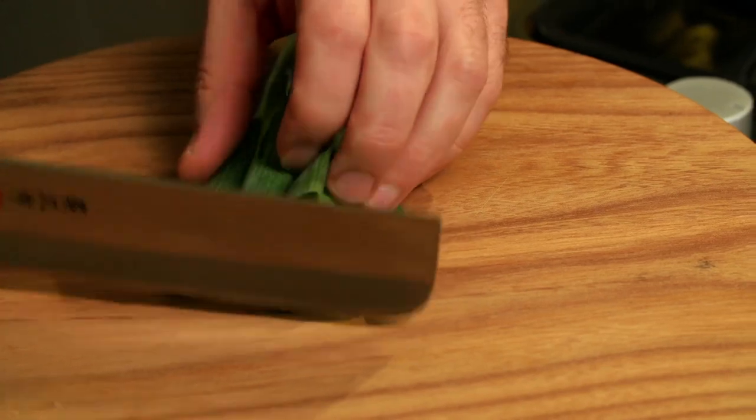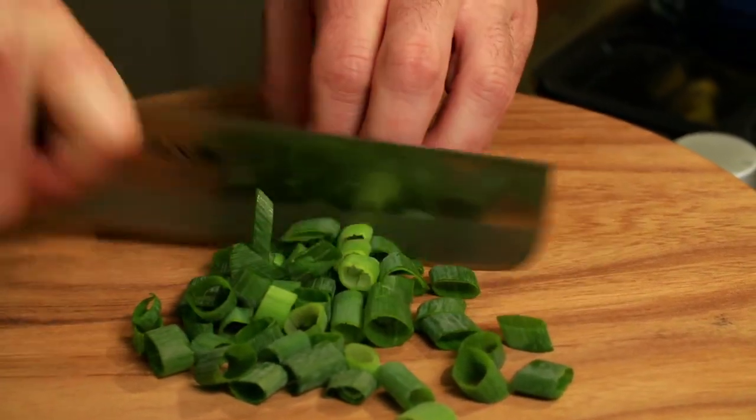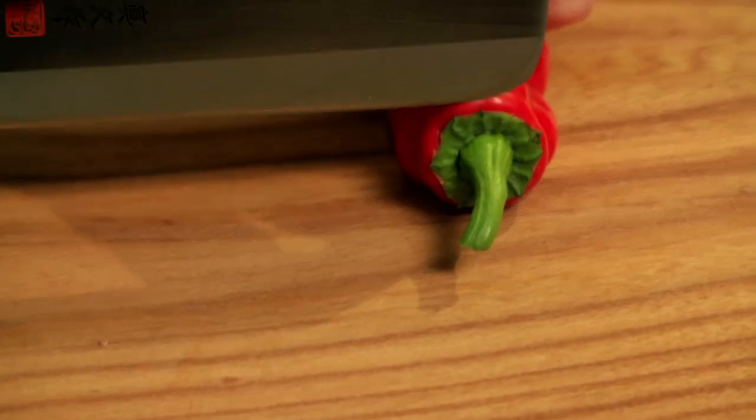Part of the dish is going to be some spring onions — just slice these up into pieces about half an inch long and put these to one side. I've also got these beautiful long red peppers; just cut the end off.